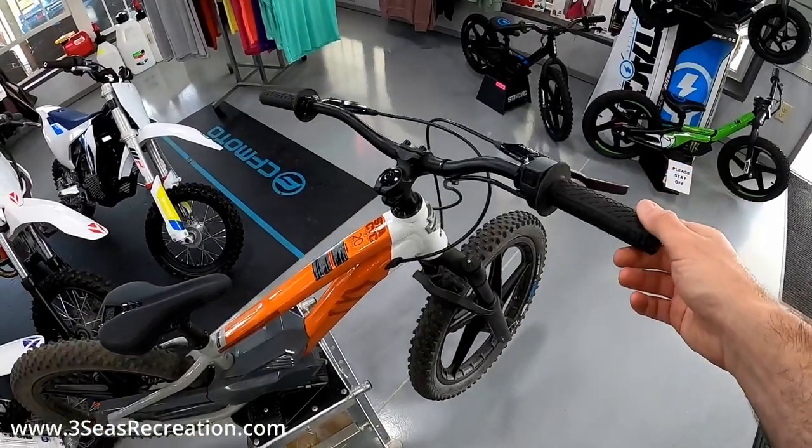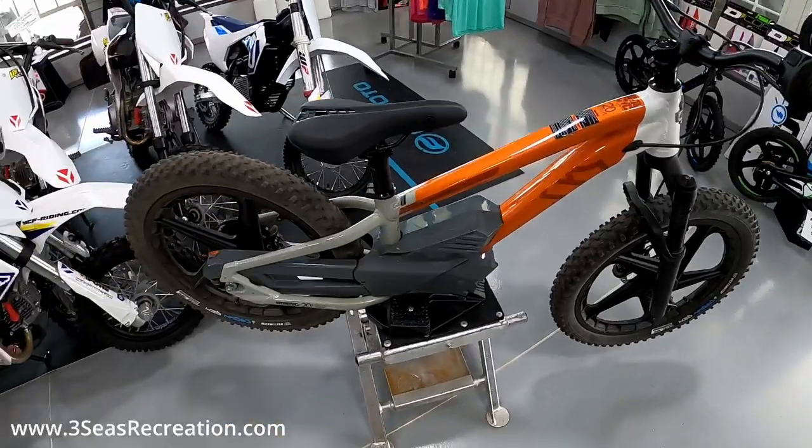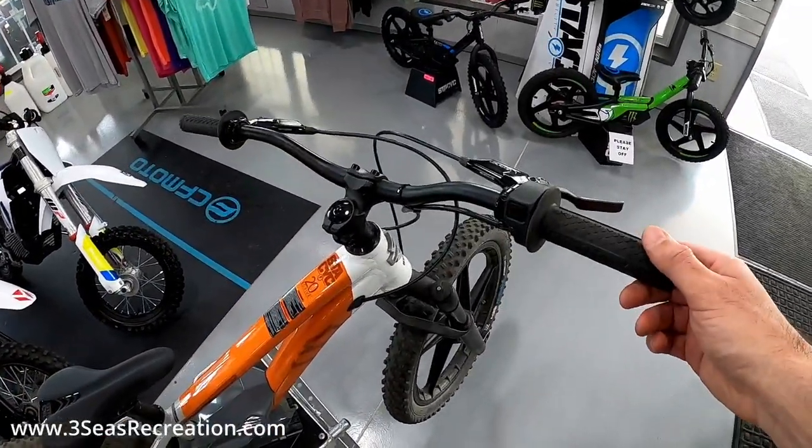Hey, welcome back to our channel. I'm Jared from 3C's Recreation. We have the new 20-inch Stasek E-Drive — this is just the Harley colorway. Braxton, my son, has been riding this a lot.